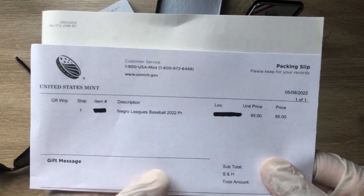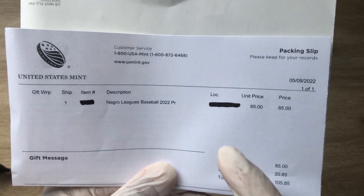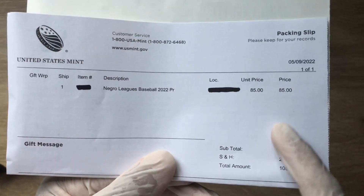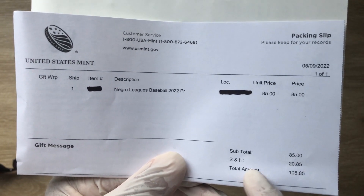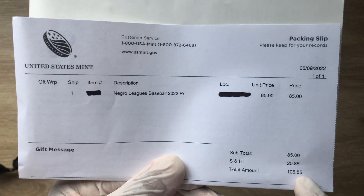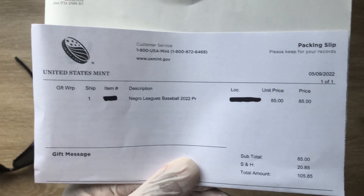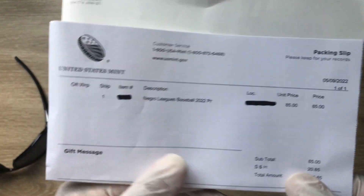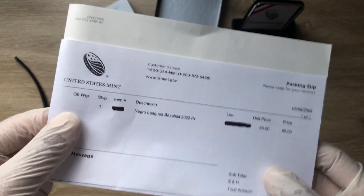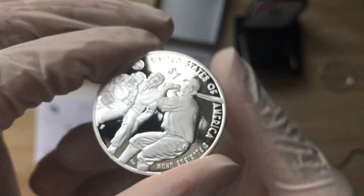Just sneaking this in for you guys to see how much the privy mark cost: the coin itself was $85, shipping and handling $20.85, for a total of $105.85. That is what it actually cost me — I got one, and that is the pricing information from my side.